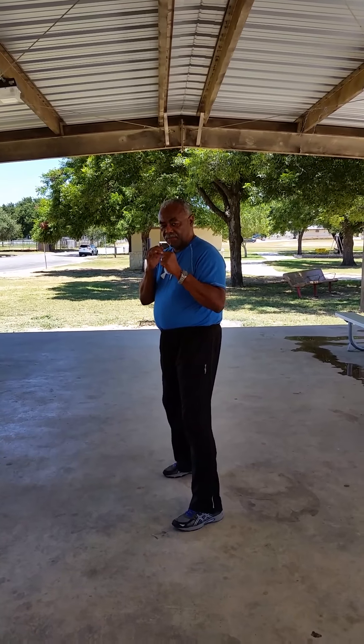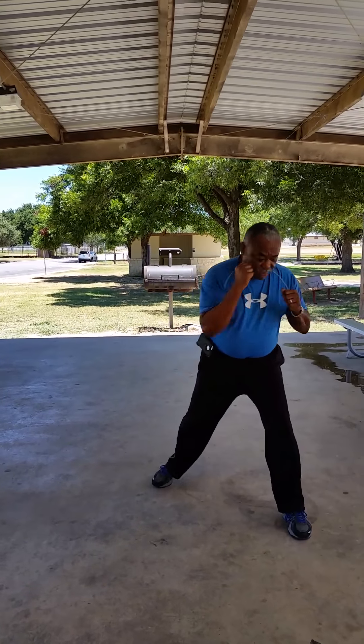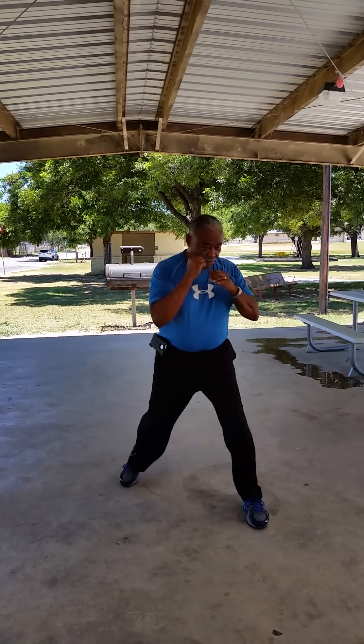Now if you are stepping at 11 o'clock, you want to step here and you want to bring your arm up for blocking purposes. From right here.